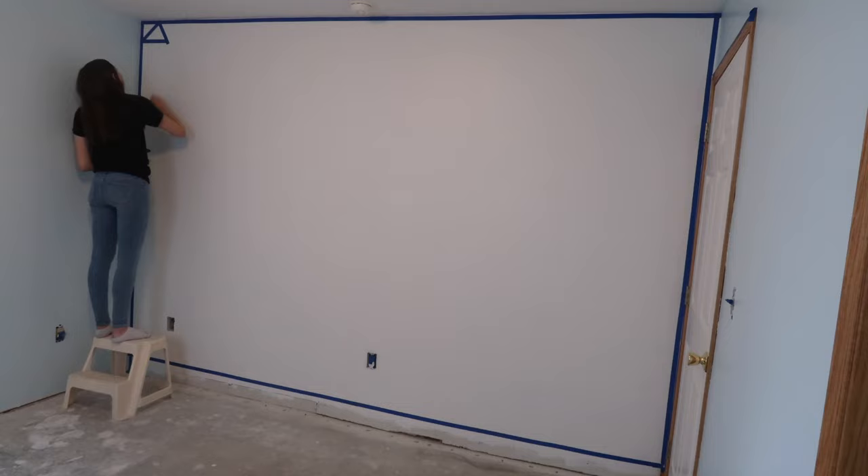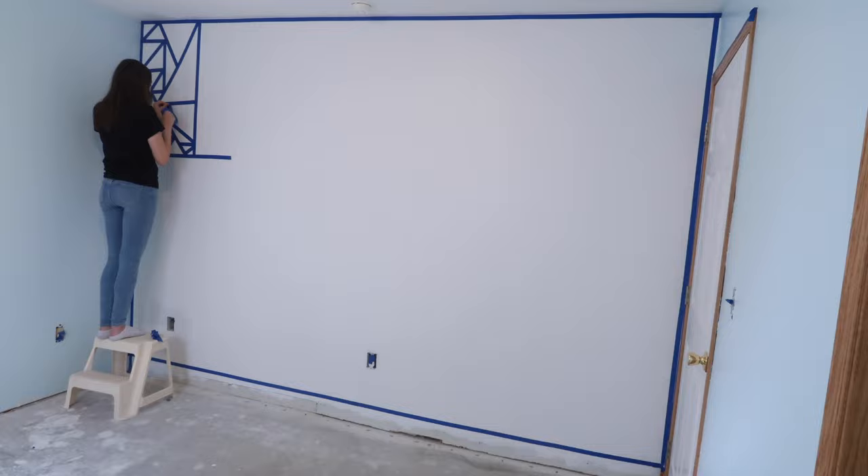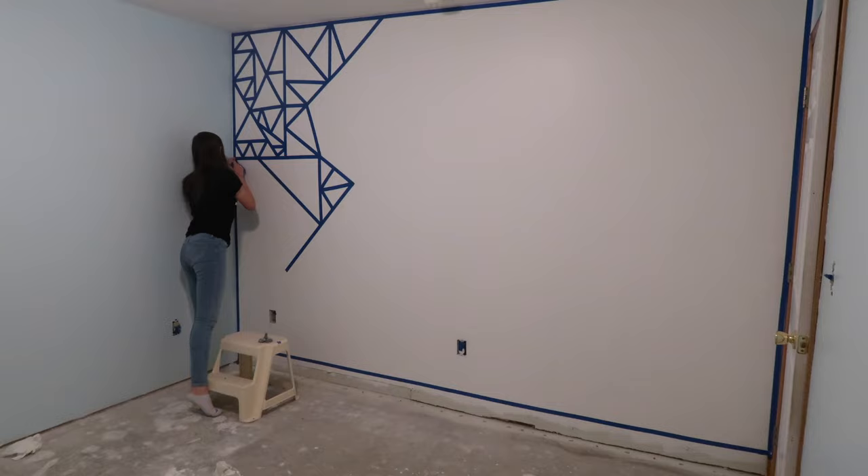I taped for about an hour and then took a dinner break during which my entire family roasted my wall because of how tiny my triangles were and I had an existential crisis. And back to taping we go.